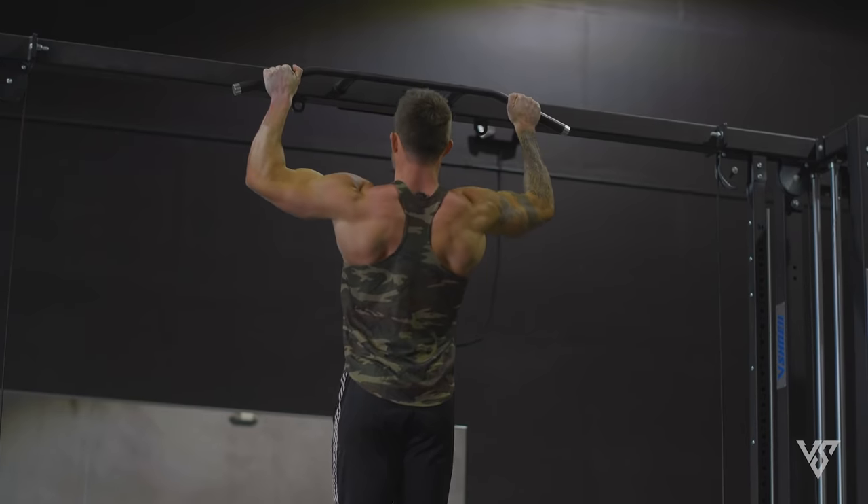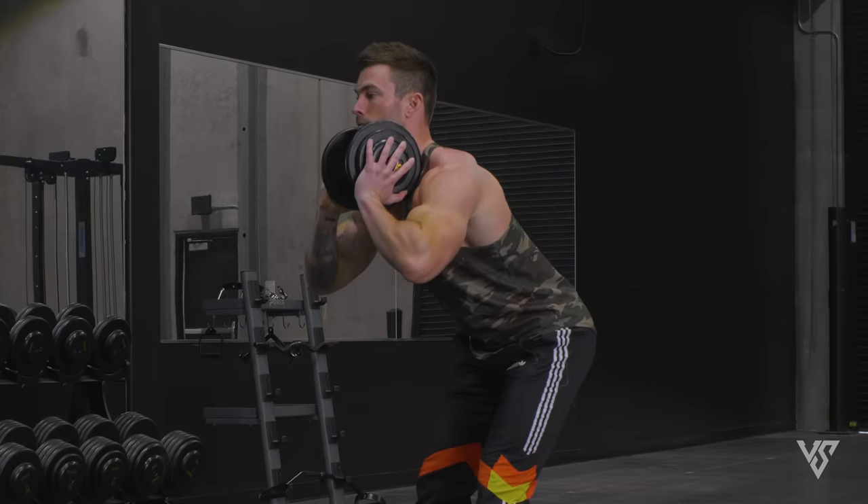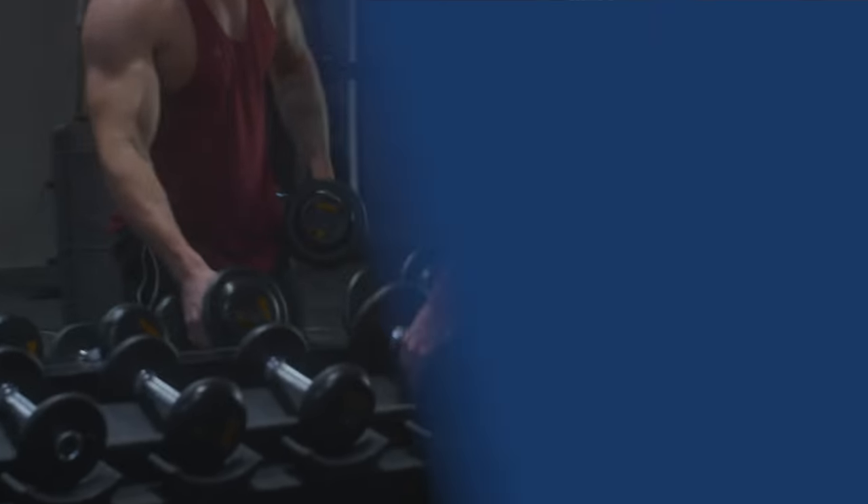What's going on guys, this is Vince with vshred.com. If you think you can't build a back with limited equipment, think again. In today's video, I'm gonna give you a complete back workout for strength, power, and muscle gains that you can do only using dumbbells.